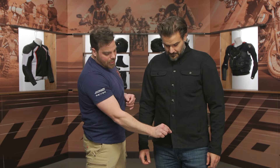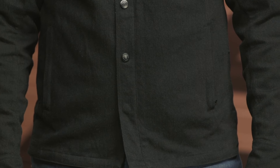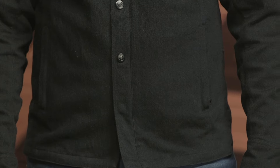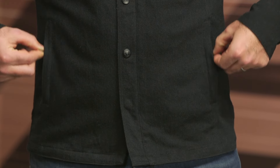The zipper and snaps run down the entire front, and one thing to point out is the lower snap is actually hidden behind there so it's not going to scratch your tank. Two hand warmer pockets with a key holster on the left-hand side zip down so they're not going to rattle open while you're out riding — everything in there stays nice and secure.